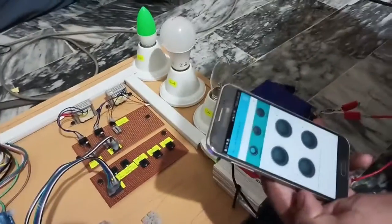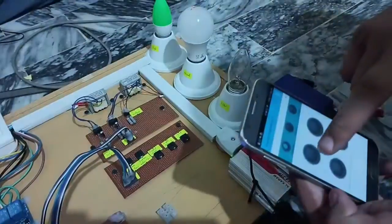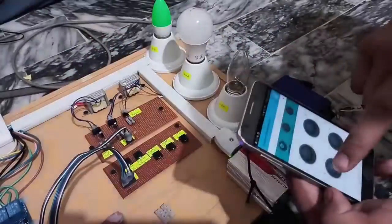So this was the method of how to make a smart hybrid energy management system using Arduino. The circuit diagram and code link are available in the description — you can download from there. If you like the project, please subscribe to my channel, like and share the video, and visit my channel for more videos related to Arduino. Thanks for watching.